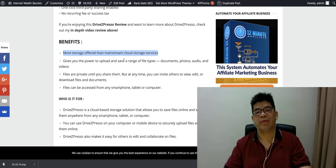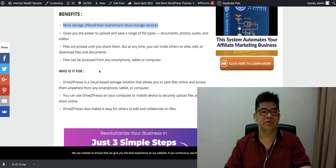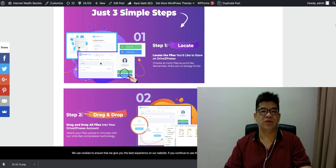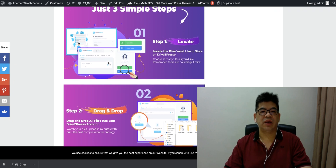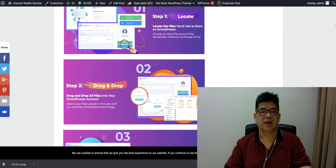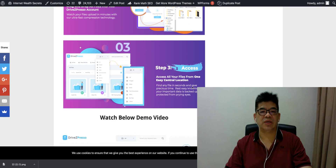Compared to Google Drive and other famous storage services, Rite Jackspresso is a cloud-based storage solution. Here are three simple steps: locate the file you want to store, drag and drop as many files as you like to upload them, and then access your files from one easy central place.